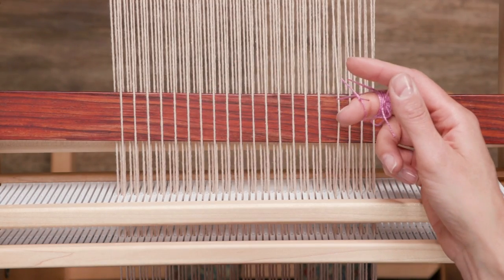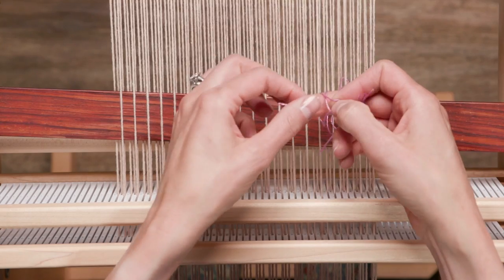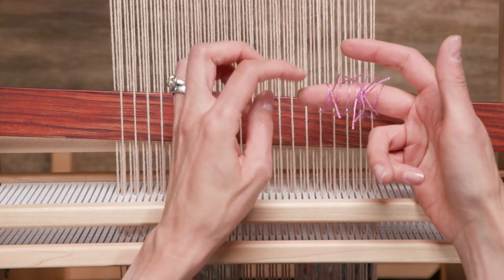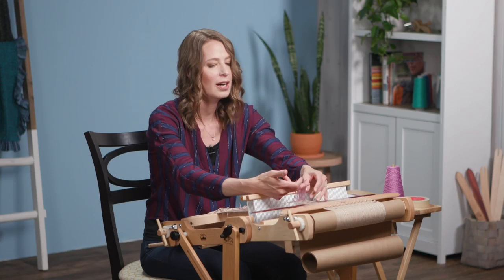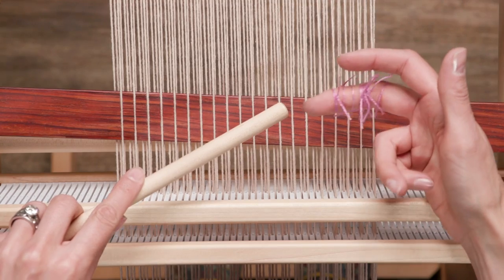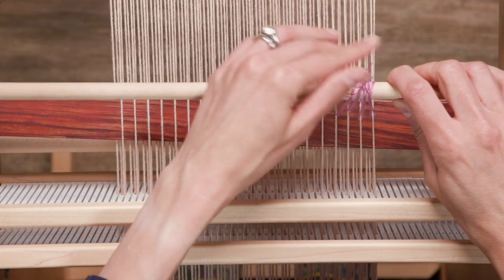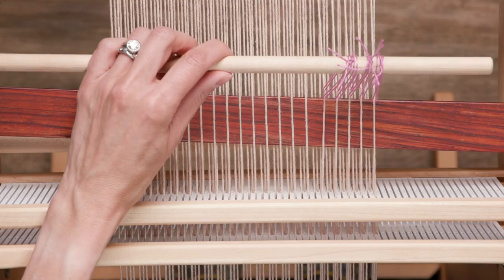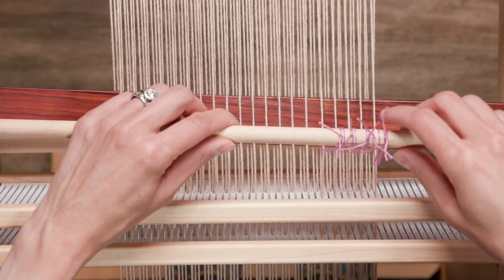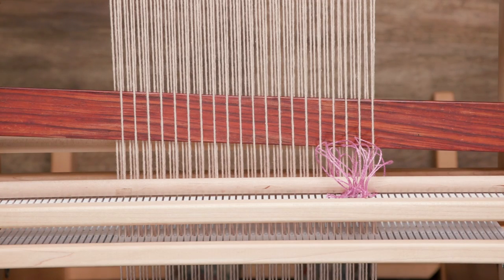When it gets awkward to keep holding the threads on my finger, or if one's about to fall off — and one did fall off — make sure you grab it at that moment. Otherwise you'll have to back off all the heddles beside it to pick it back up. So since that happened, I know it's a good moment to insert my heddle rod. I've got the heddle rod through now, and I'm going to pull up on it to make sure all of these warp threads are securely attached to those string heddles, then let the heddle rod rest on the backside.